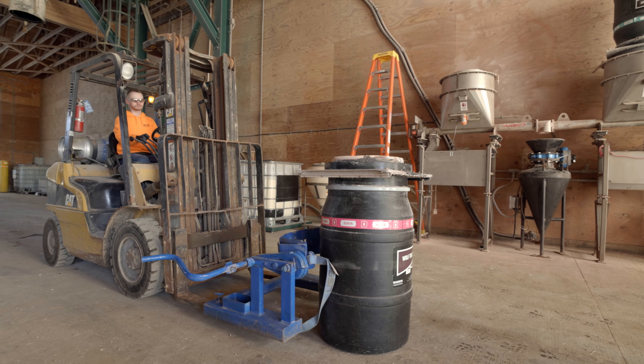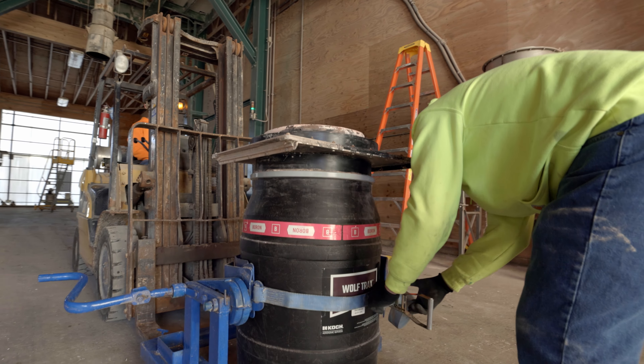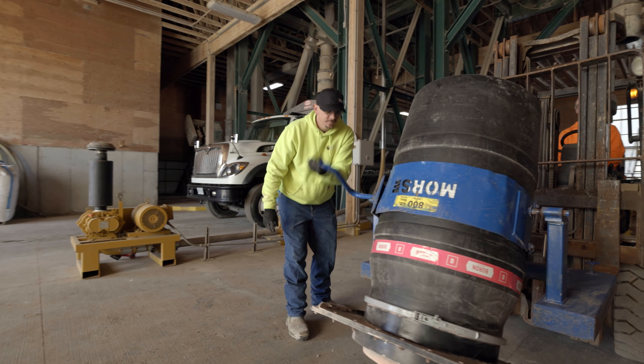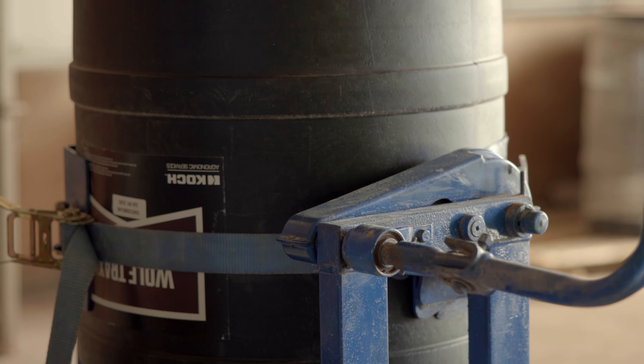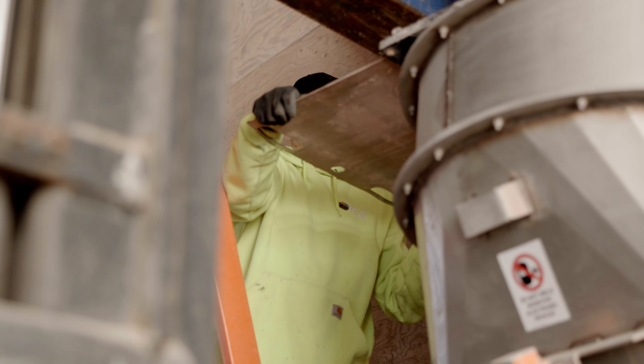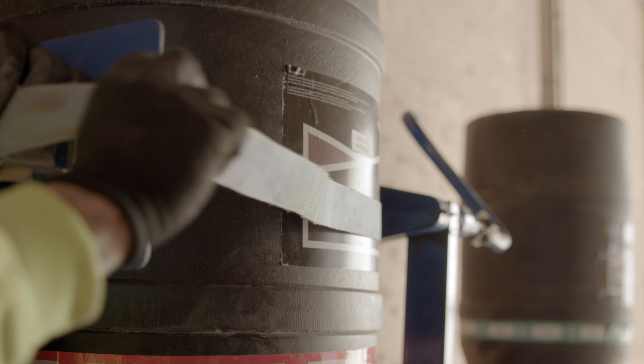First, the WolfTrax drum is loaded onto the forklift. Once the slide gate is attached to the drum, it is rotated 180 degrees using a drum turner and attached to the powder feeder. When the drum is secure, the slide gate is opened so WolfTrax can begin dispensing from the drum into the feeder.